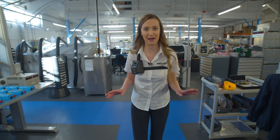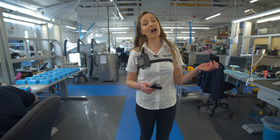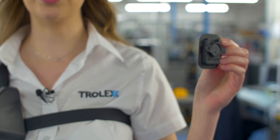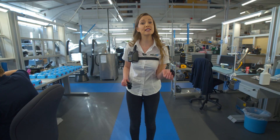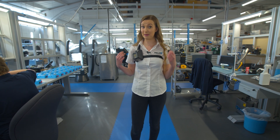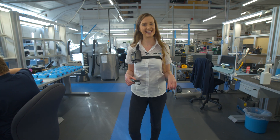First up, the body mount kit. The XD-1 can either be worn on the chest with this click fast stud and snap-on dock, or on the belt with this belt loop dock. Alternatively, you can use an alligator clip and stability strap, which the XD-1 comes with as standard, which I've attached like this.